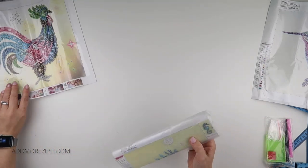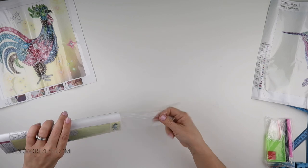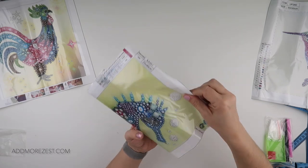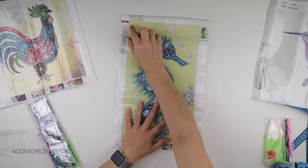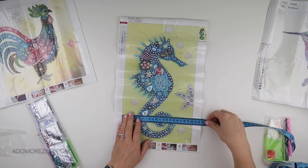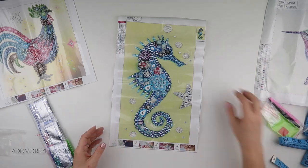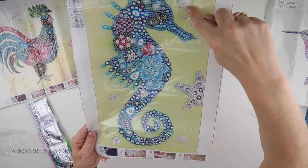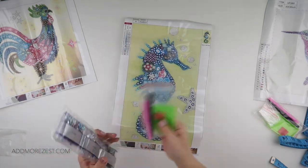Last but by no means least, let's go underwater! So we've had in the sky and on the land — now we're going underwater with a seahorse. This one is a little bit longer: it's a 25 by 40, whereas the other two were 30 by 30s. The actual area is 20 by 35. With this one we're doing the seahorse, but we're also doing a couple of the bubbles and a little bit of a starfish on this one as well.